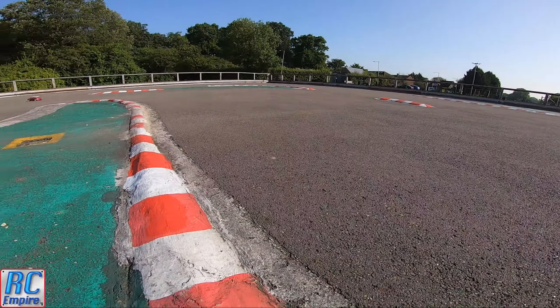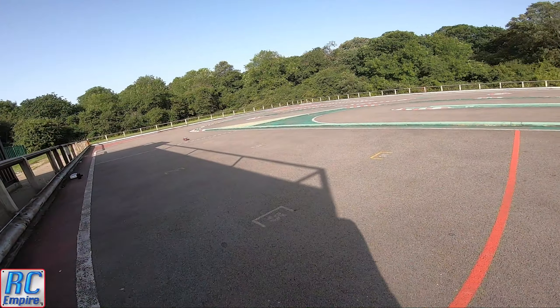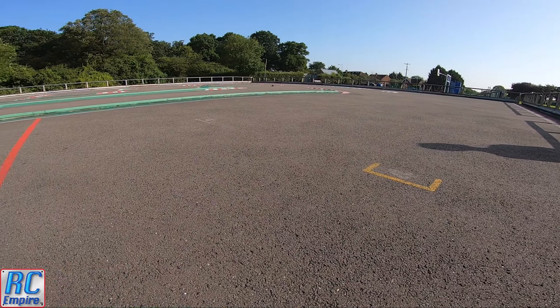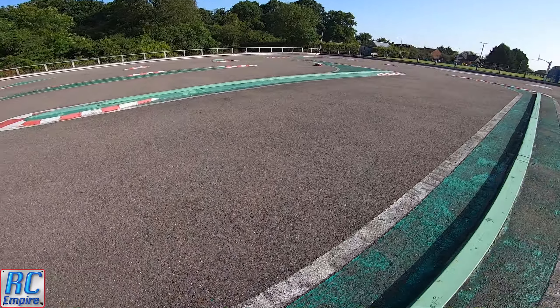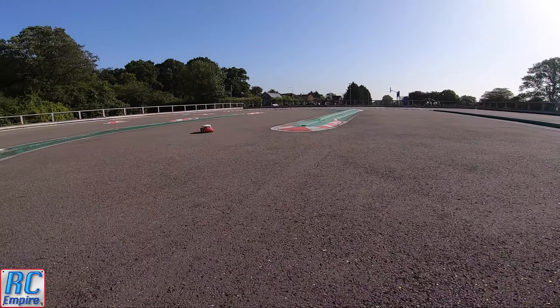These are brilliant scale driving models. This one however is not stock — it does have a few aluminium parts like the aluminium hubs, as well as a brushed motor. I'm not sure how many turns it's got, but I think it's around the 20s, and it is definitely nippy, as you'll see in the coming videos.